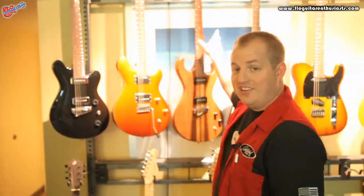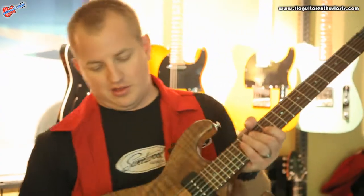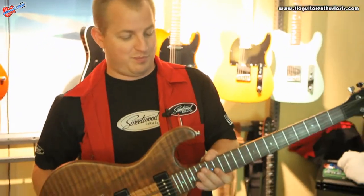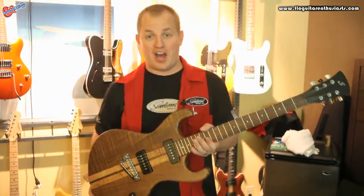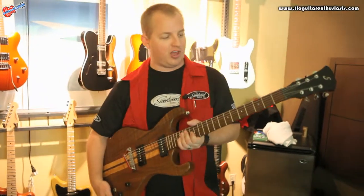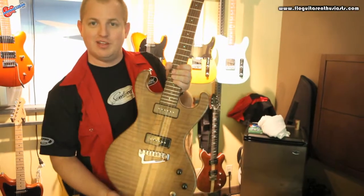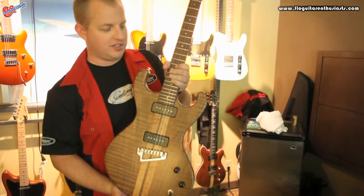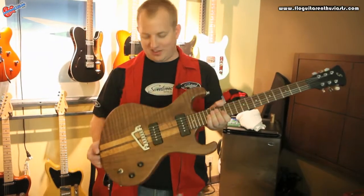We have my secret favorite guitar in our lineup, the Rockwright. It's based off of — let's just say it pays homage to that famous 60s surf guitar, the Moss Wright. And it's got woman curves, kind of like Marilyn Monroe woman curves — real woman curves.